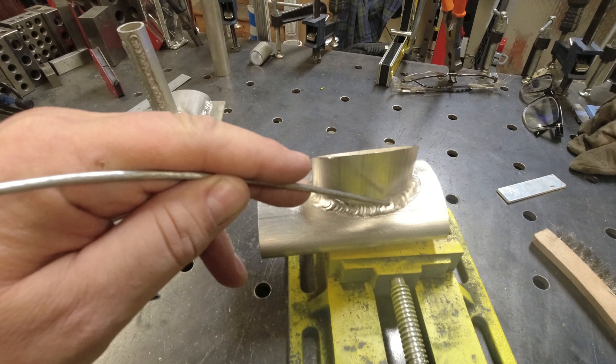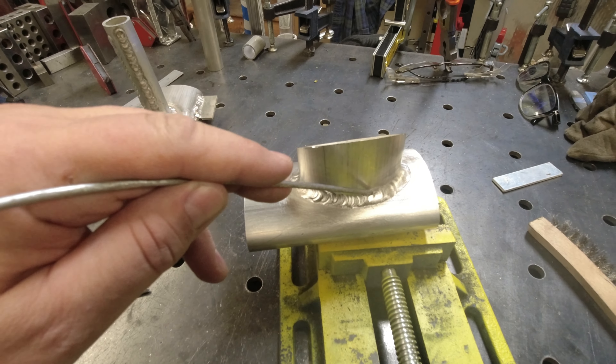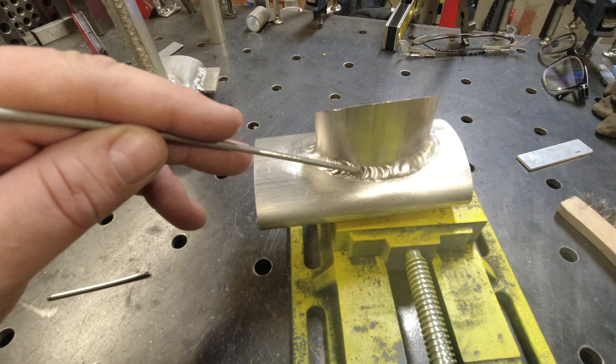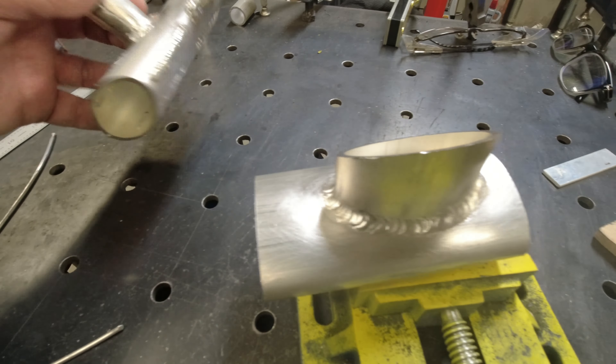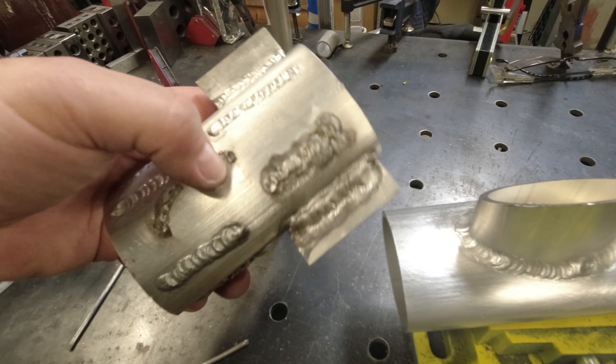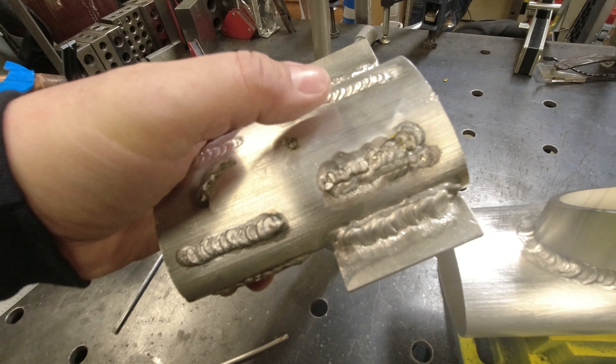When you first strike on it, it doesn't look like it's doing much and it soots up very fast. With aluminum you'd think you did something wrong because of all the black soot. Here, not enough gas coverage — but there was still quite a bit of soot regardless.